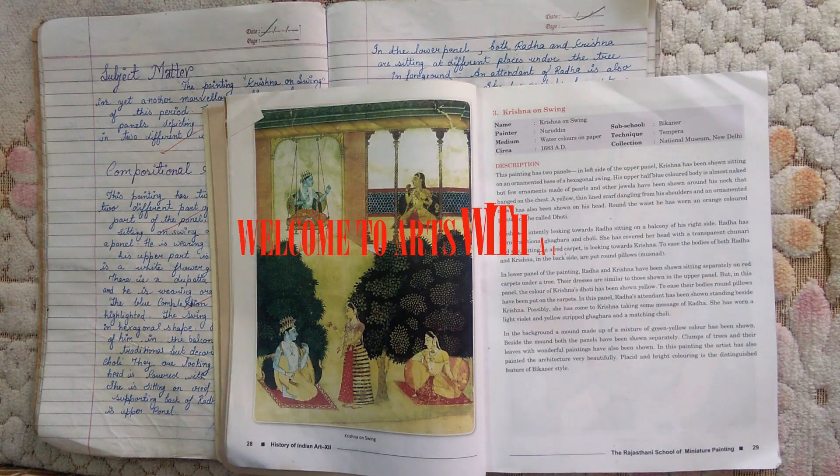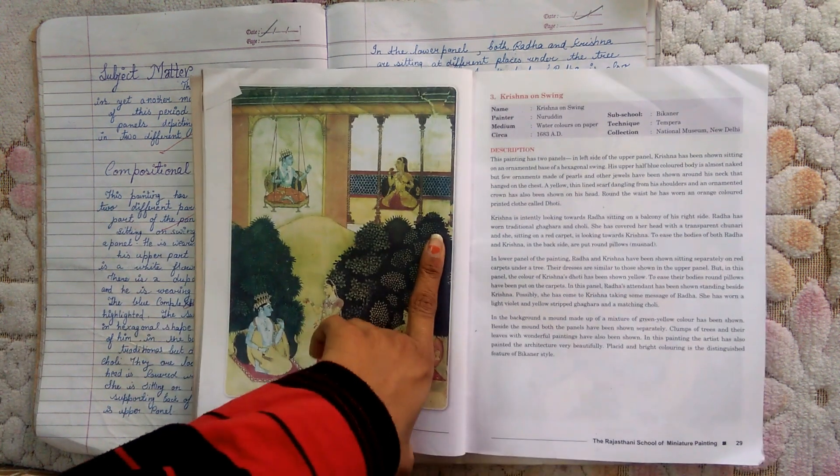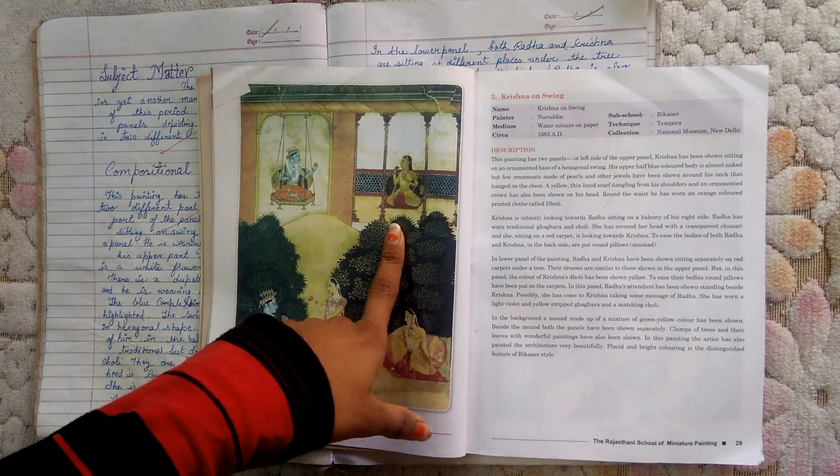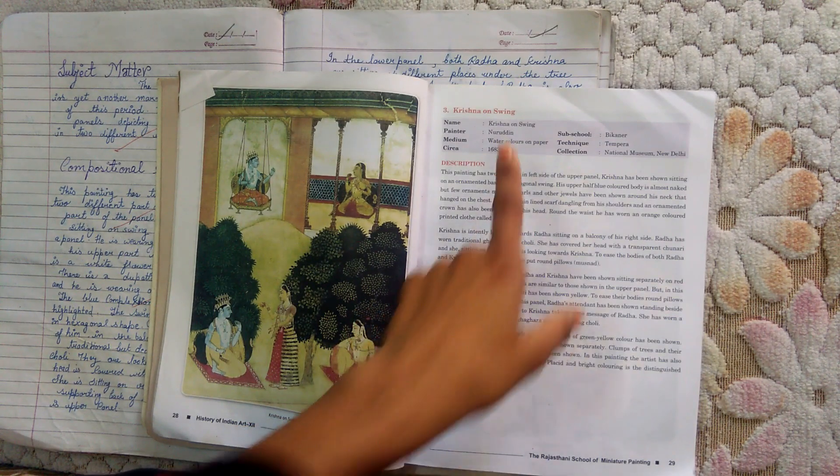Welcome to my channel Arts with Aisha, and today we are going to do our third painting: Krishna on Swing. This is one of the most beautiful paintings of the Rajasthani school. Painter Nuruddin, medium watercolor on paper.